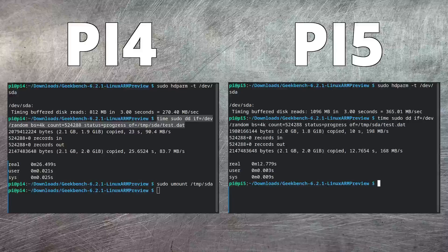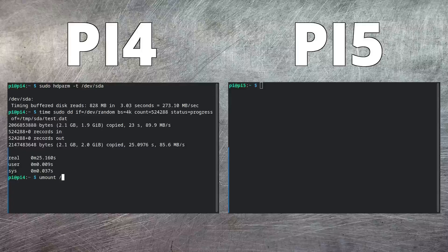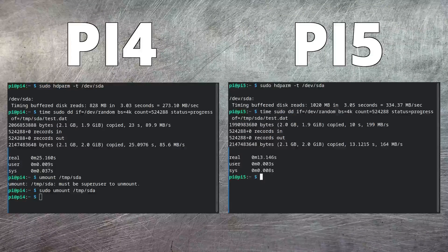The next thing I want to try is an NVMe drive also connected through the USB 3 ports. Let's try it first in the Raspberry Pi 4 — we'll perform the read test, and then the write test. Now let's unmount it from the Pi 4 and try it on the Pi 5. Again, first the reads — a significant win for the Pi 5 there. And for the write: yes, yet again it's nearly twice the performance on the Pi 5. The RP1 chip is really an amazing addition to this little single board computer.